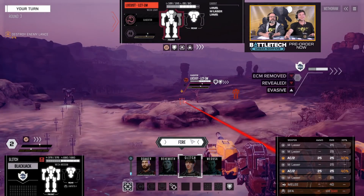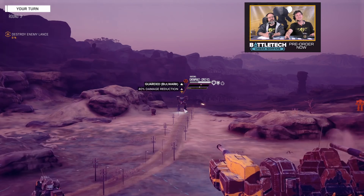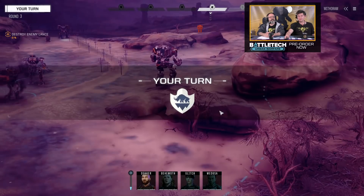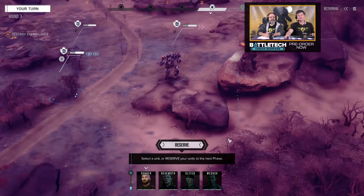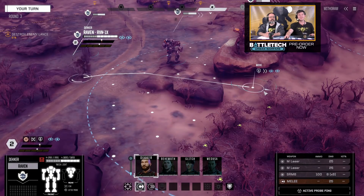That guy just left the ECM field — revealed! We have a lot of floaties to show you when you're in and out of the field. Floaties are the things that pop up above a unit when it's hit or changes state. We're doing our best to inform you when you're in and when you're outside the field. It's probably going to take a little while to get used to this brand-new technology.